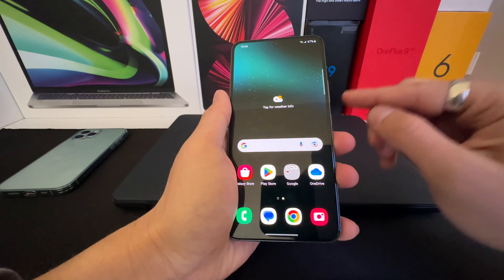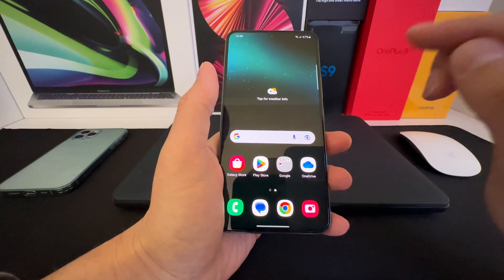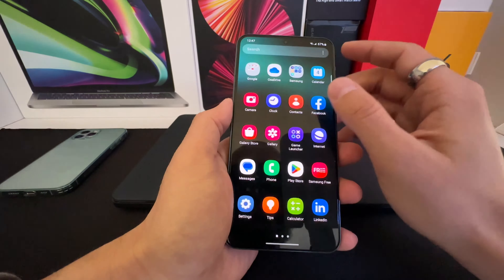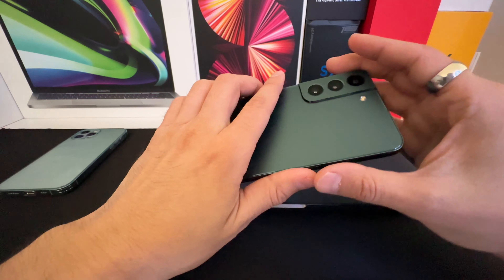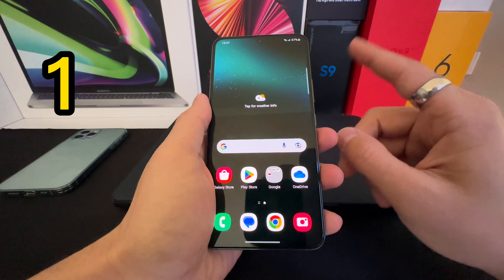Hi, welcome back everyone. In this video I'm going to show you two features of Samsung which you should enable when you buy it for the first time. This is the Samsung S22 model.